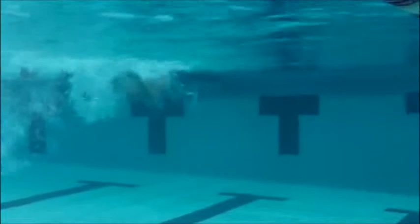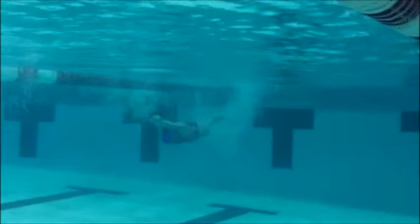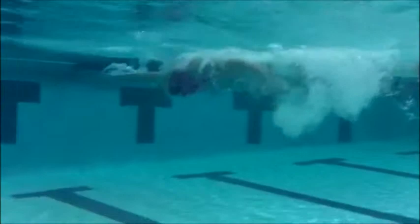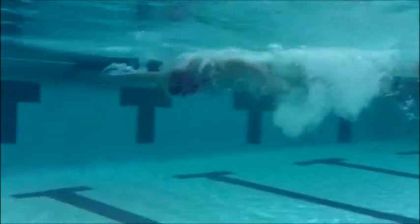As soon as those hands are coming in, you're sweeping out right away. We want to make sure you get just a little bit more extension so that we can stretch that stroke out a little bit more. You've got good solid dolphin kicks — make sure you do work on trying to keep that power and extend that to the 15 meter mark. We need to really think about just trying to get a little bit more reach out so that we can eliminate some of those bubbles on your hands.